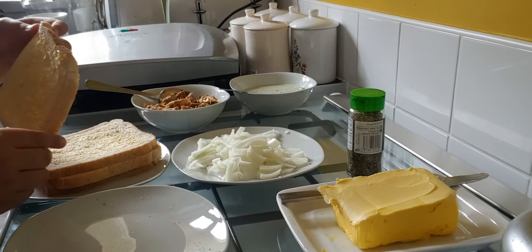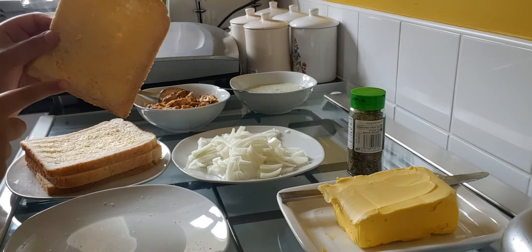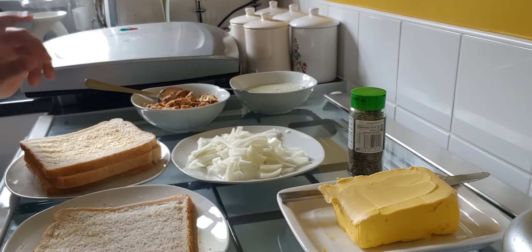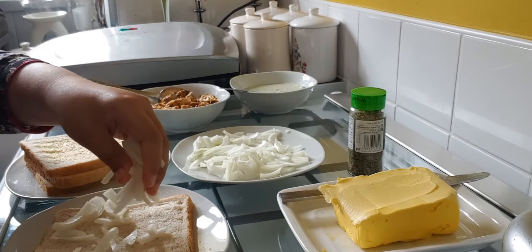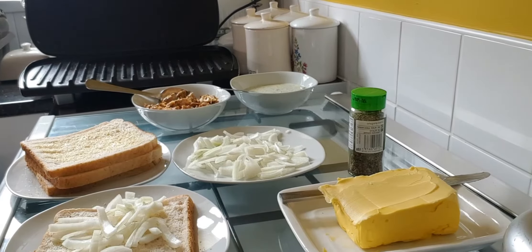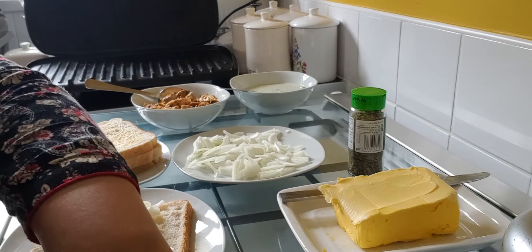Now that we've done all the pieces, we're going to make the cheese and onion toasty first. The side that you put butter on, you're going to put that down because that side is going to go on the grill. First you're going to put the onions on. I just switched the grill on — you need a grill for the toasty or else it won't work. Now that you've put the onions on, you're going to put the cheese on it.